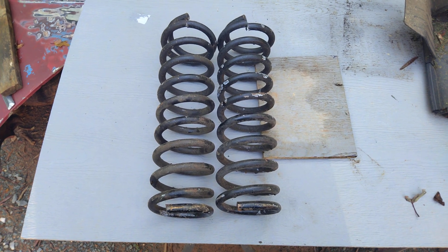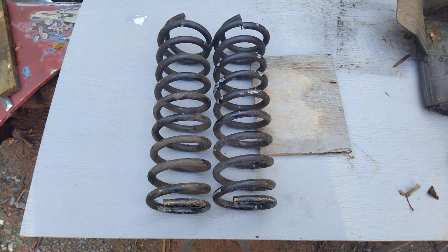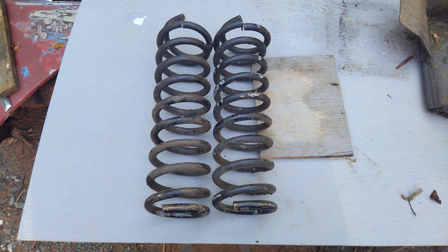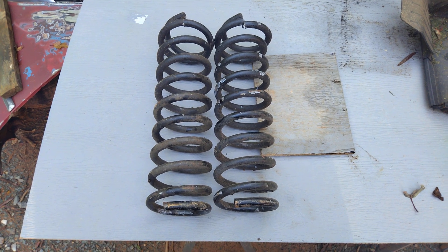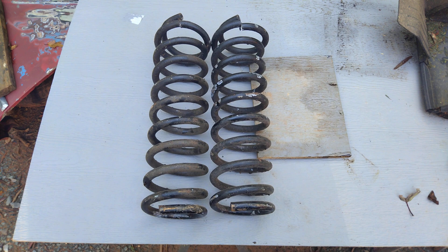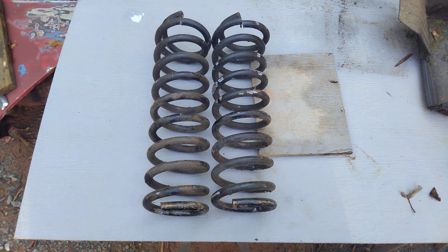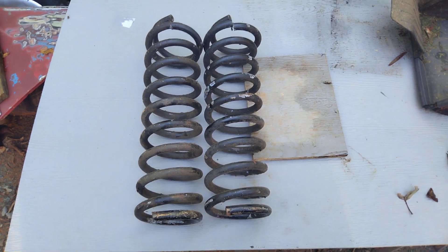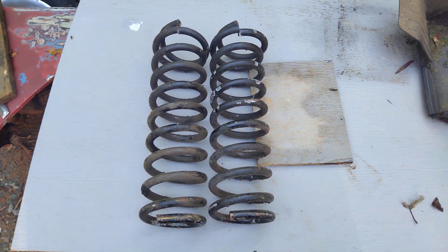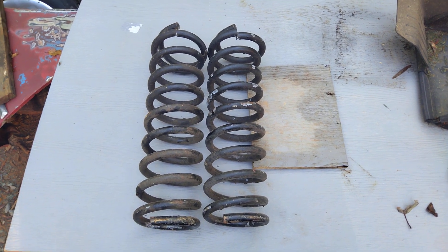Hey everyone, just a short video on the springs out of the Route 66 57 Chevy 210. I had purchased these springs from a gentleman, and I want a little bit lower in the front than the back is stock, so I decided to cut the springs. This is my thoughts for me doing this — you do what you do at your own risk and own thing.